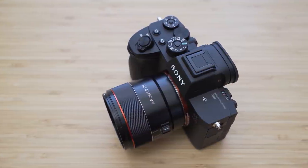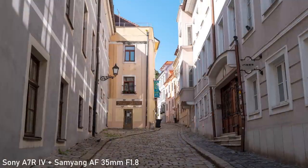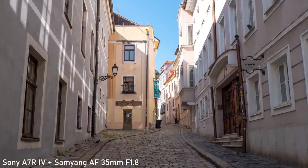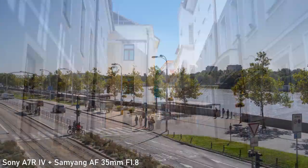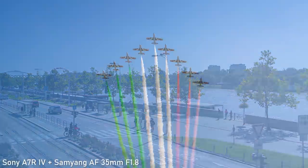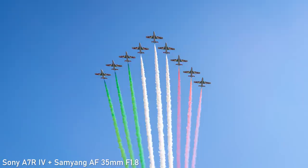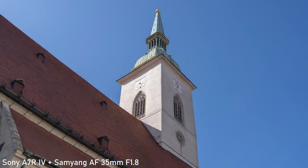35mm is a very neutral focal length. It offers a good balance between a widish field of view and emphasis on the subject. It is useful for anything from landscapes and cities, to environmental portraits and even some types of product photography. It is also the most popular focal length for street and reportage photography.